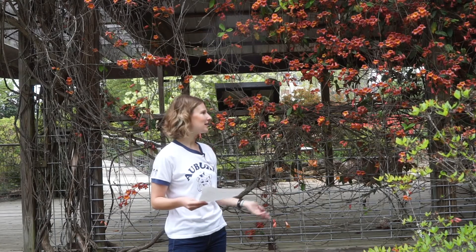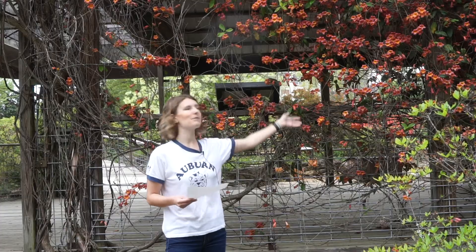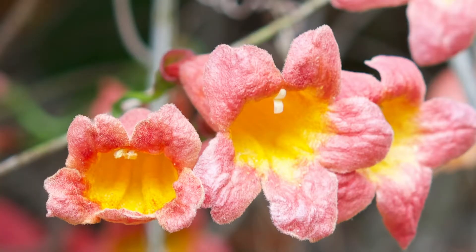Most people are able to ID it from those very distinct leaves and from its beautiful flower display. As you can see, it gets a gorgeous funnel-form, orangey-red to yellow flower. It's very fragrant.